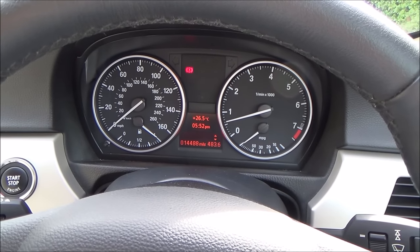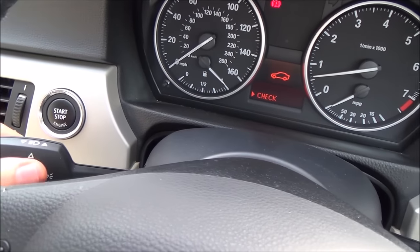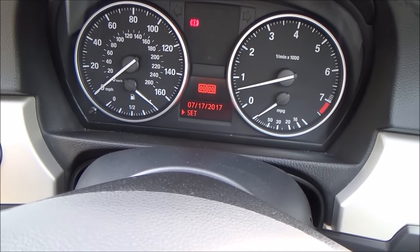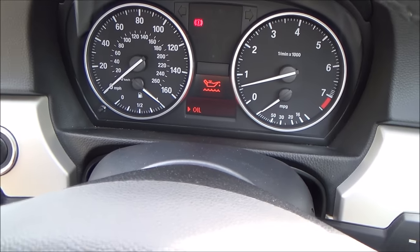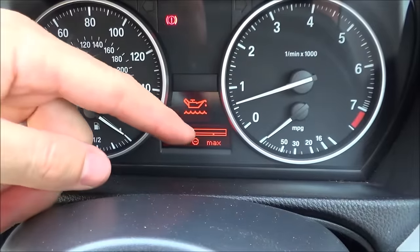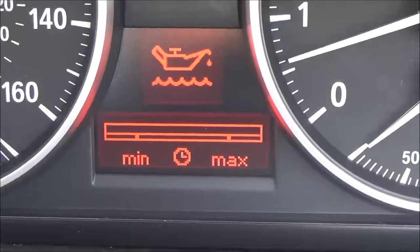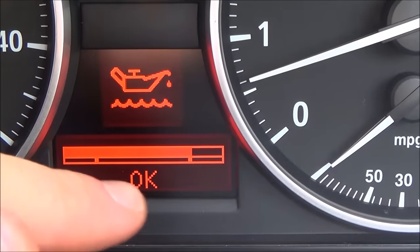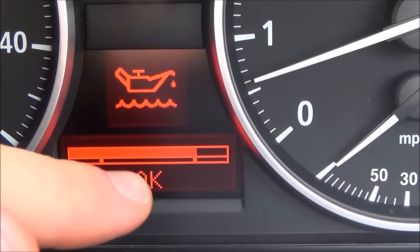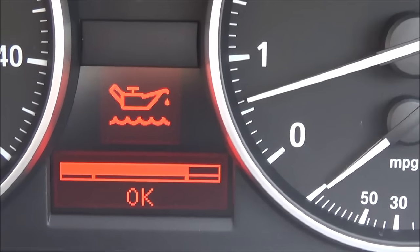I've added the one litre of oil, the car is running again and I'm on a nice flat surface, so let's get a reading. Go to oil, press in on BC, and now you can see it says okay. Before, it was at the minimum level saying plus one litre; now it's at the maximum level saying okay — so our oil is good.